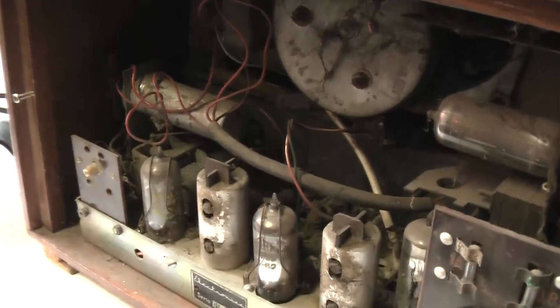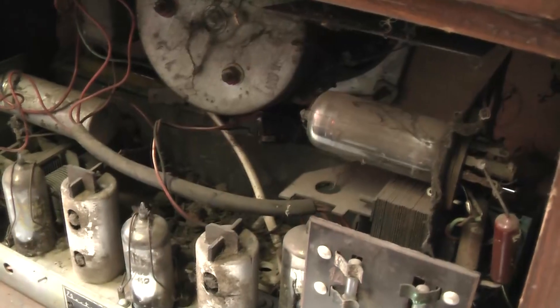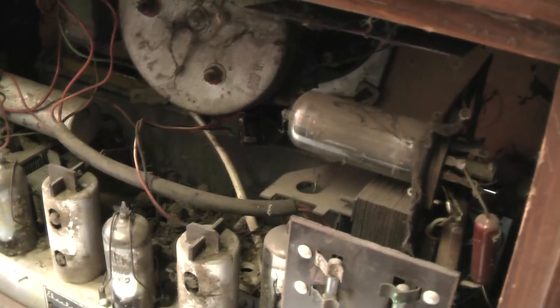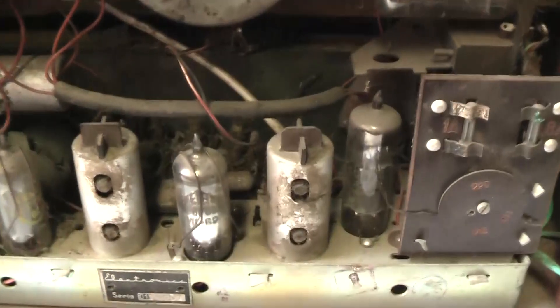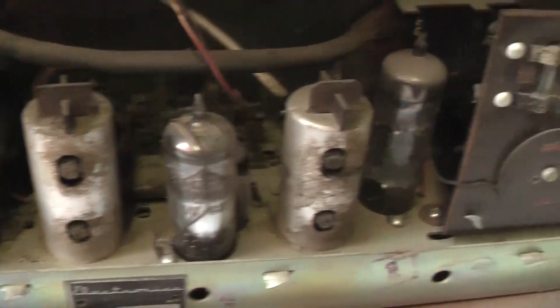So this setup is a bit — well, it's rare. It's pretty rare with radios at least. TVs in Europe used to have them a lot, especially the valve TVs or tube TVs — they had an auto transformer and the chassis was connected to live mains, whichever way the plug was plugged in.